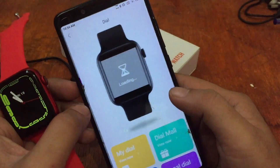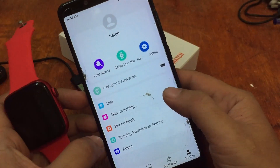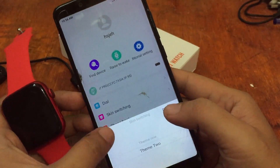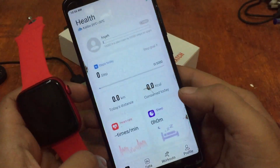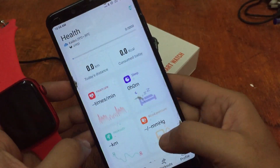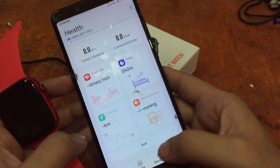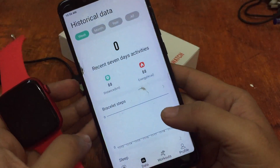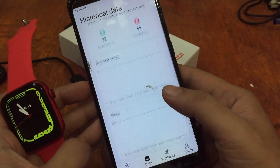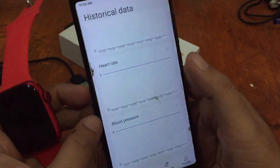We also have the dial market here — watch out for our second video on watch face switching. We have health data showing steps, distance, calories consumed today, workout, and blood pressure. The app shows historical data for 7-day activity including sleep, heart rate, and blood pressure.